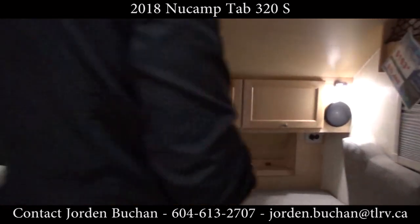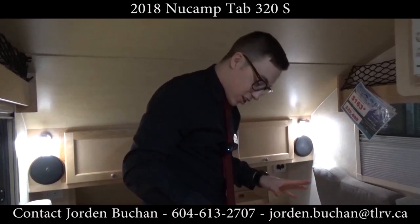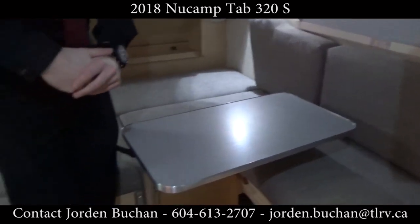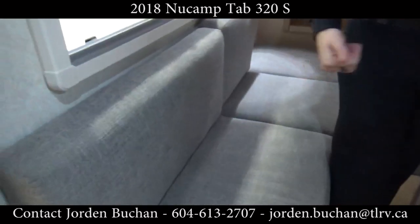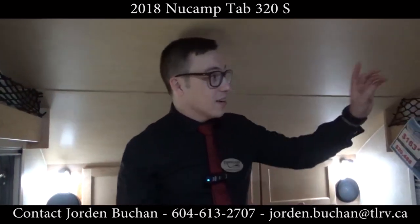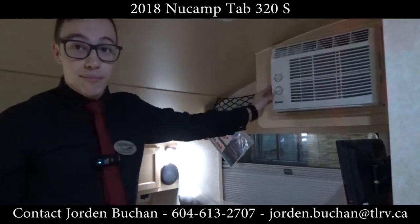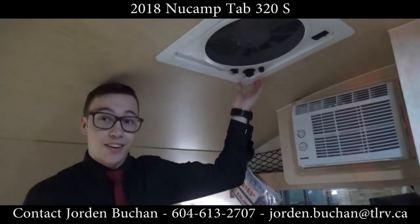I am standing right where your bed will be. Your bed is actually made from this table going down and all the pieces of the couch coming together, and it's actually pretty comfy. You can sit back, relax, and enjoy. In case you get hot, you have your AC up here, and if you don't have any 30 amp power, you can run your fan as well.